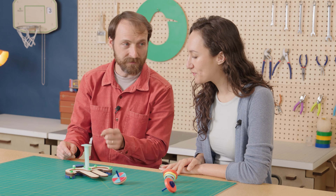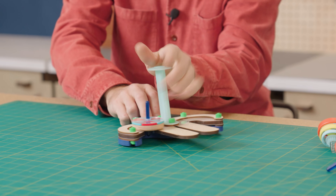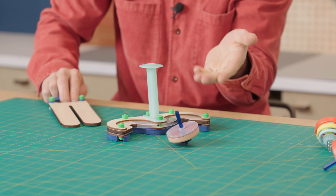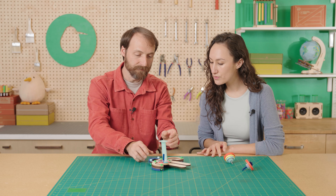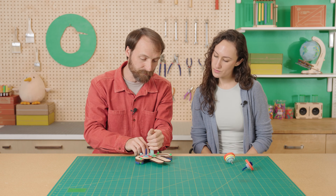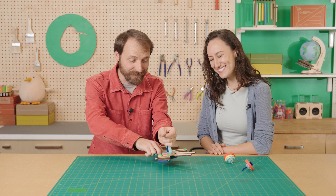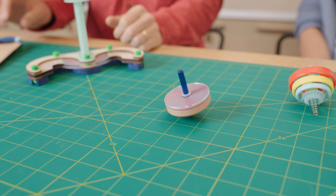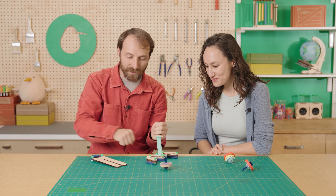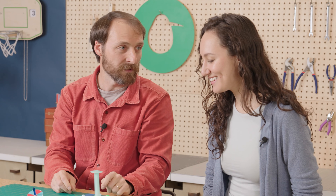Do you have any tips for people building this at home? The most likely reason your top isn't spinning well is you're not pulling the launch key fast enough. If you pull kind of fast it spins, but it won't spin for long. Make sure it's not too close to your body — you can put it on the table or hold it in the air — and just yank it really hard. Now it's going to spin for a minute. You really want to pull as fast as possible — that's the easiest solution to your top not spinning well.